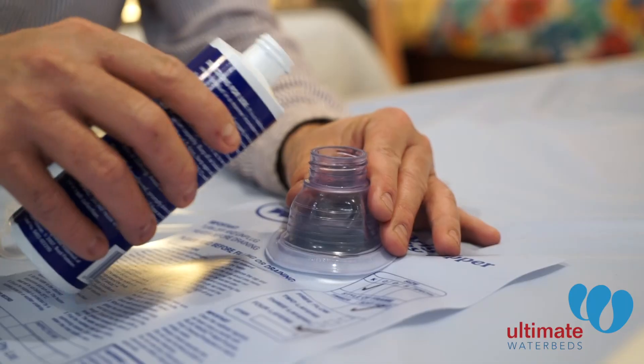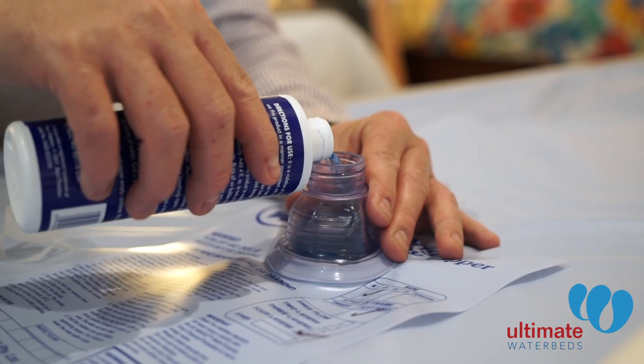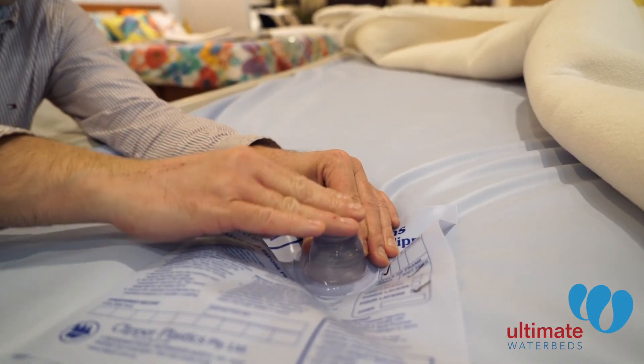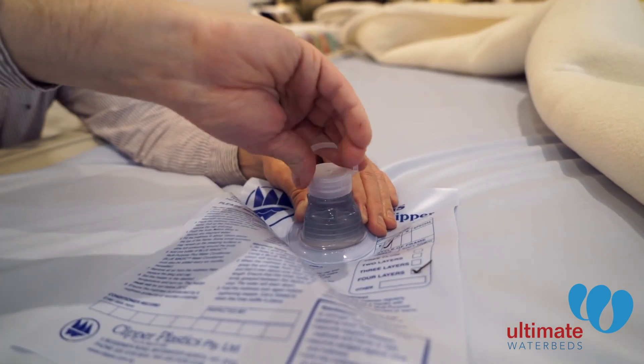The second step is to add the 12-month annual waterbed conditioner treatment, which can be purchased through Ultimate Waterbeds. Pour it in, close it up, and once this has been completed your bed is good to go again.